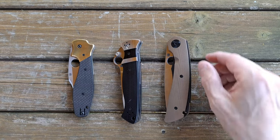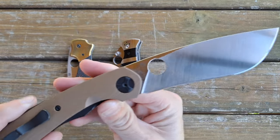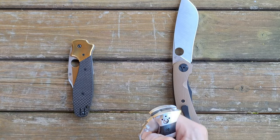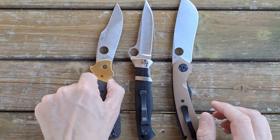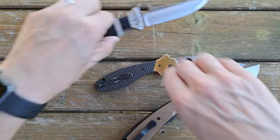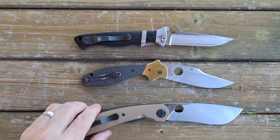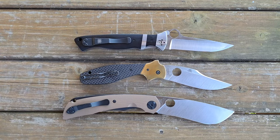The other thing they have in common is they are all made in Taichung. So they are all from the Taichung, Taiwan plant. Three knives done in different styles, all from the Taichung Taiwan factory.